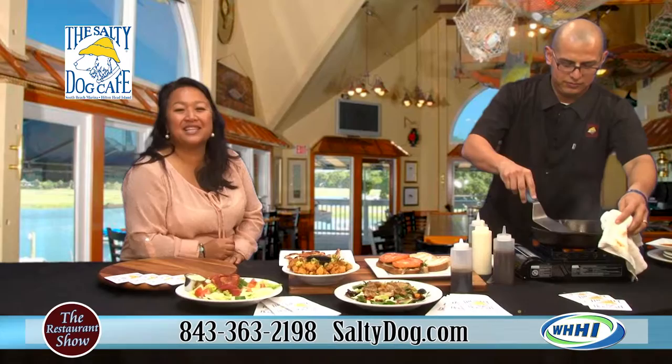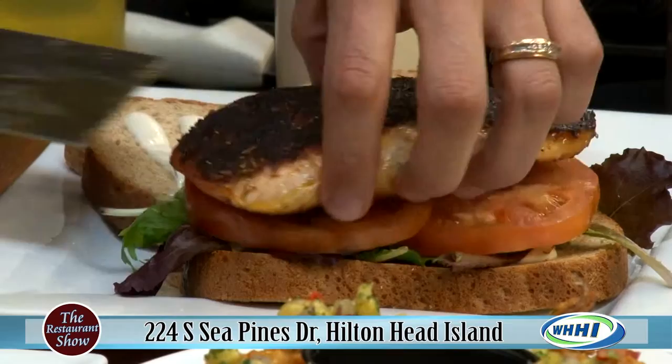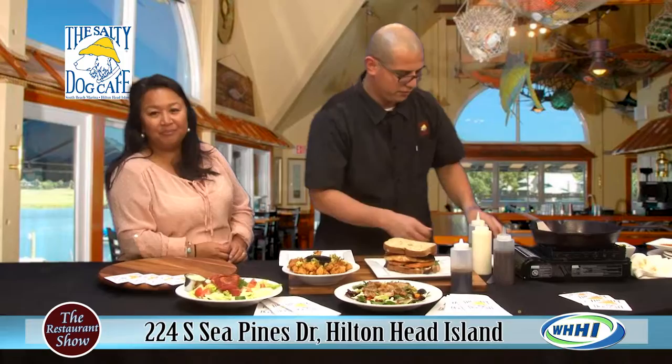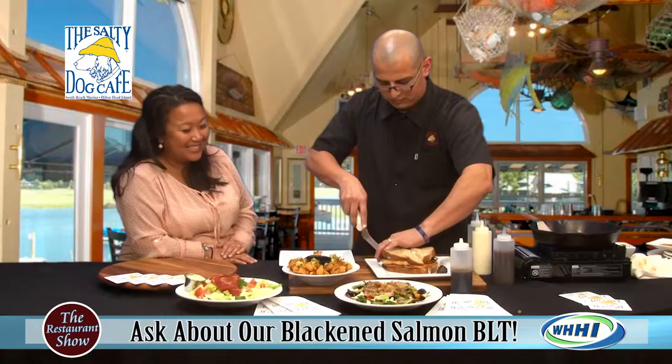Make sure you guys are checking out — as we're finishing up plating this sandwich — check out the Salty Dog Cafe. There are so many wonderful things to do down at that marina. They're located in Sea Pines. Check their Facebook page for any of the specials they have coming up, and their times of operation too, since it is that time of year when things start changing up a little bit. That is just an absolutely gorgeous sandwich, Chef. Thank you so much for joining us. They are in Sea Pines — make sure you check them out. And for the holidays, bring all your family for some great seafood. Feliz Navidad! We'll be back in just a moment.